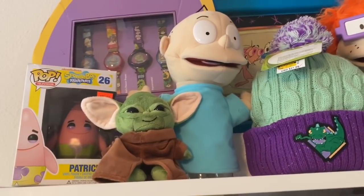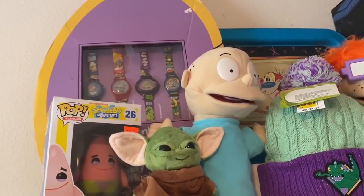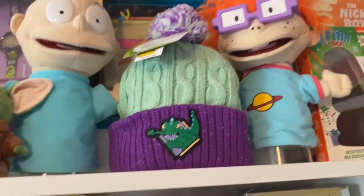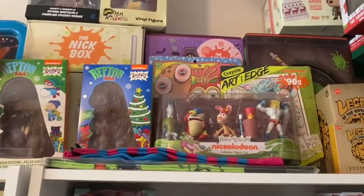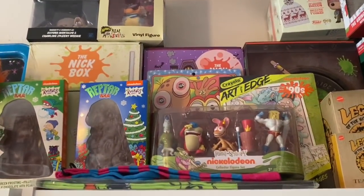Starting up here, there's my Baby Yoda I got from a fan, and then there's my Burger King display for the Rugrats. Then there's Patrick, Tommy, Reptar, Chucky — this is my Nickelodeon top shelf. I love Ren and Stimpy. There's all my Nick boxes — I collect those.